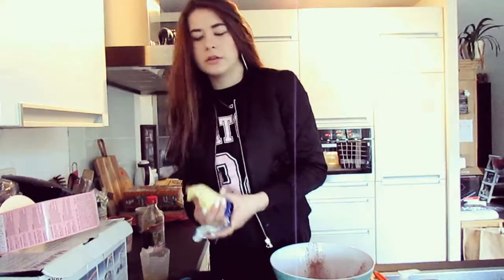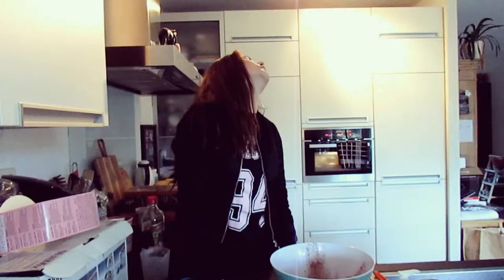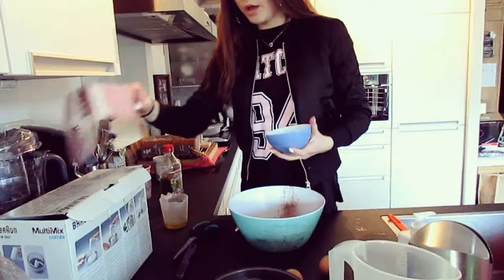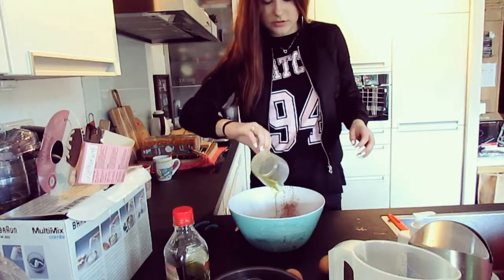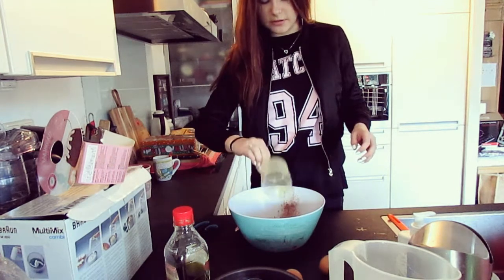Okay, we're gonna melt it. Just a short amount of time. It's ready. Butter. This just looks really disgusting, actually.